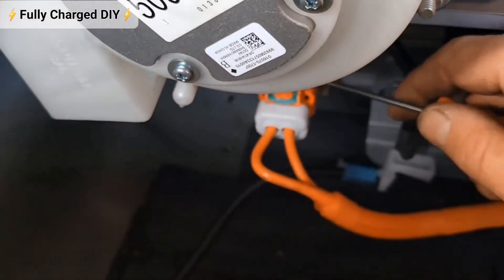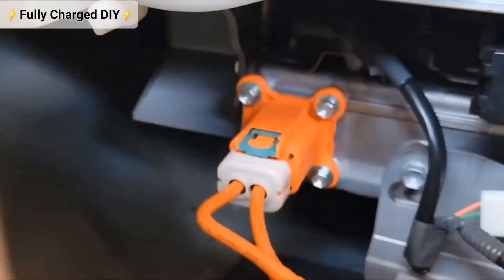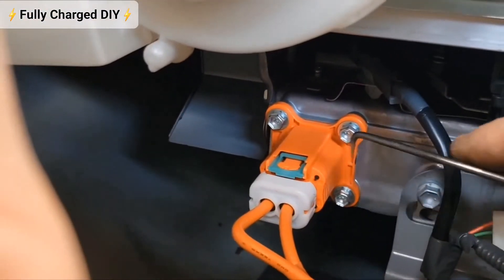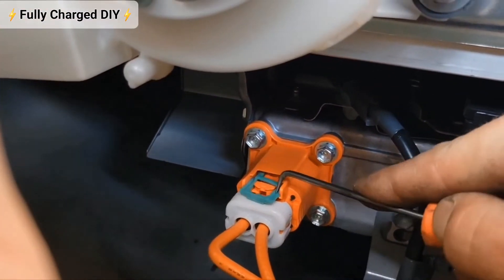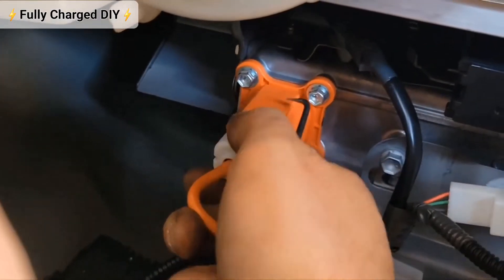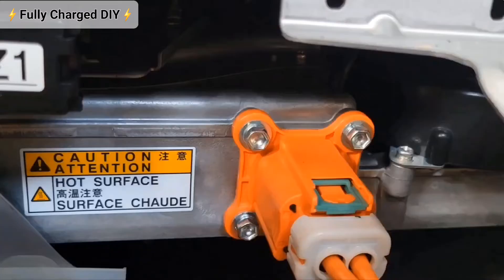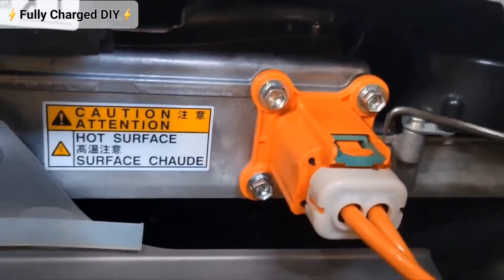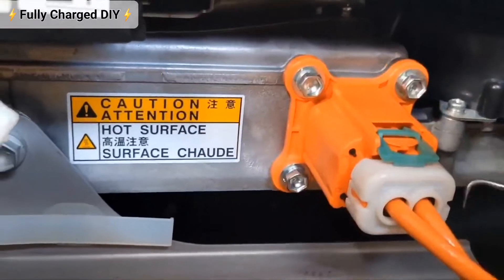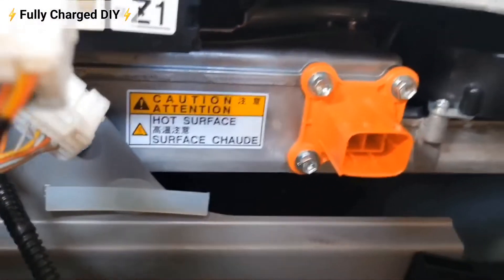You have two high voltage plugs here and they have locks on them. You're going to want to remove the locks, then push down on the wire and disconnect. Do the same thing on this one — disconnect the lock and remove the wire.